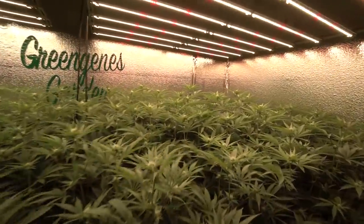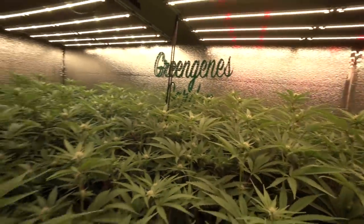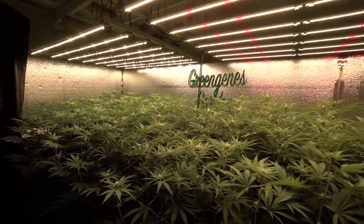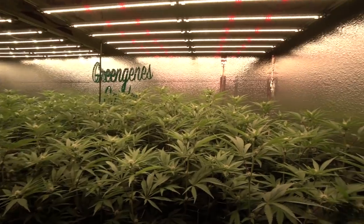Hey guys, what's up? Welcome back in the garden. We are jumping in here into the third week of flower and jumping right into day 17.